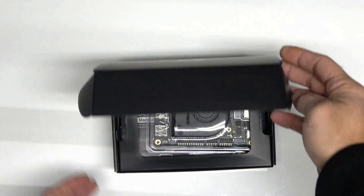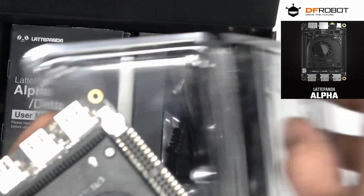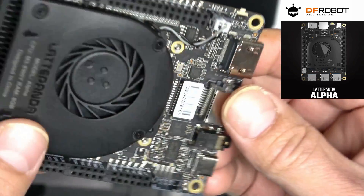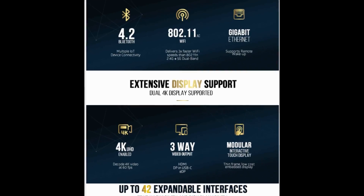In my opinion, the Latte Panda is what I always wanted my old Raspberry Pi to be. The 864 boasts an 8th gen quad-core M3 with speeds up to 3.4GHz, 8GB of DDR3 RAM and integrated graphics with speeds up to 900MHz. But there's so much more — so many specs to list I might as well just show you.